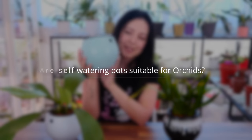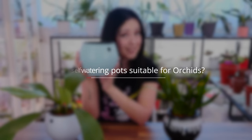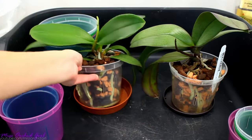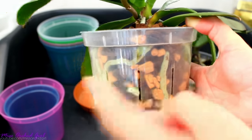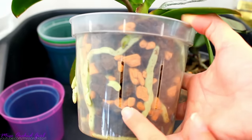First off, can orchids be grown in these self-watering pots? The answer, of course, is yes. Now, I know they absolutely do not look like the typical orchid pots and kind of go against the typical information you find for beginners — that orchids should have a lot of ventilation around their roots, orchids should not have wet feet, and transparent pots are very useful. While all of those things are partially true, they're not really completely 100% true.